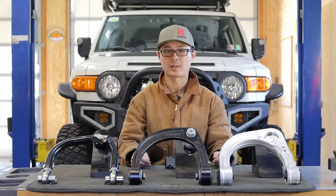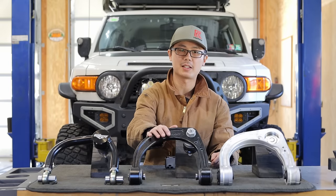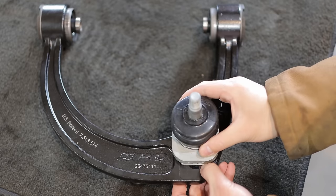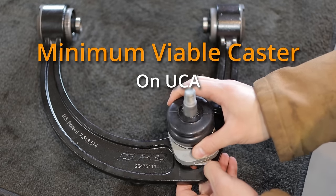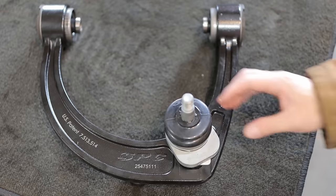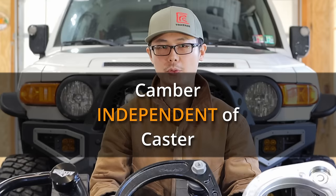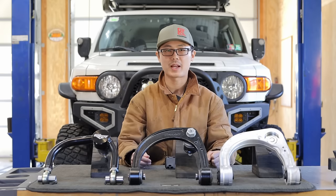For the objective of pushing the tire forward, adjustable UCAs like the SPC can come in handy. Instead of adding a fixed amount of caster — oftentimes too much — the offset ball joint allows various caster settings for different lift heights. You can set the minimum viable caster on the UCA and let the lower control arm do most of the work for recovering caster, which at the same time will push the tire forward. Another key benefit is the sliding channel, which allows camber adjustment independent from caster. This eliminates the balancing gain, so SPC in theory allows the absolute maximum tire clearance while still maintaining good alignment angles.